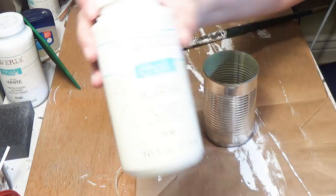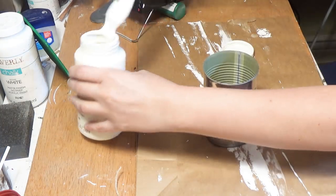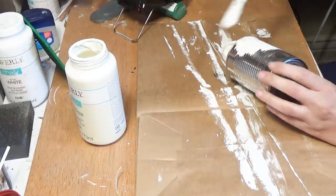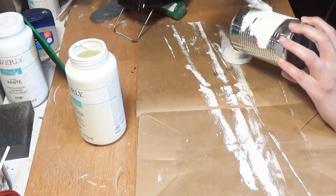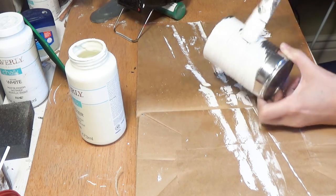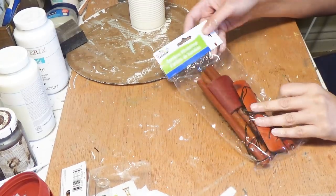So first thing I'm doing is taking this Waverly chalk paint in the color Plaster. I love this color — it's kind of like an off-white, but it adds a really cool effect when you paint things like tin cans. Now I could have used spray paint, but I didn't have any in this color, so I'm just using regular chalk paint, which is amazing and sticks to everything. I gave this a very, very good, healthy coat.